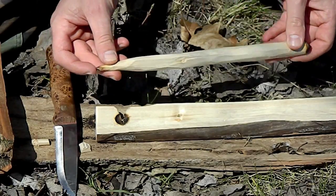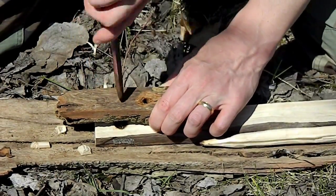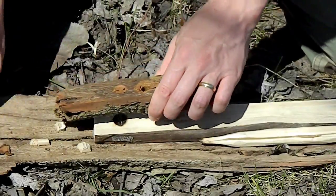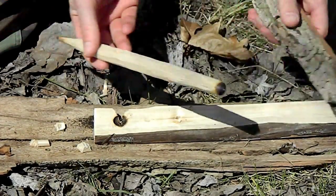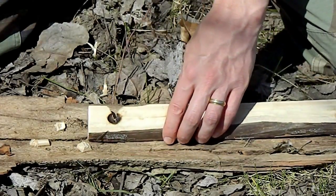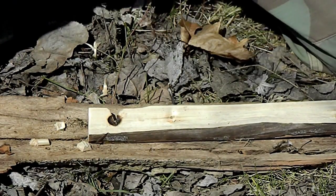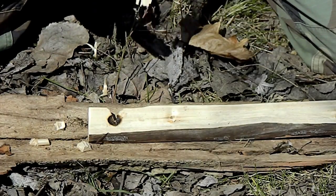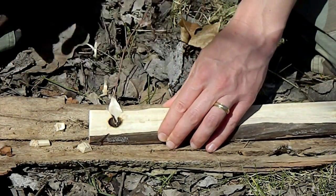Before doing anything else, I want to make a new hole in my bearing block right next to the old one, make it a little wider, set the spindle in it, and spin it a couple times. We also want something to catch the ember that's going to form — you can use a leaf or anything, but I like to take a small sliver of wood because it's more sturdy. Put it underneath the notch so it'll catch your dust.